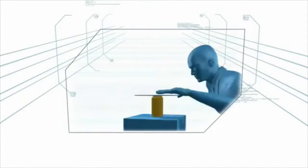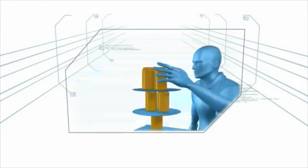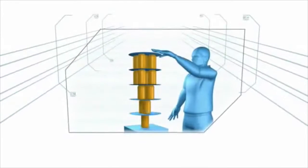In this challenge, the contestant will use paper plates and empty soda cans to build an inverted pyramid, starting with one can topped by a plate, then two cans and so on, until the five-story structure is complete.